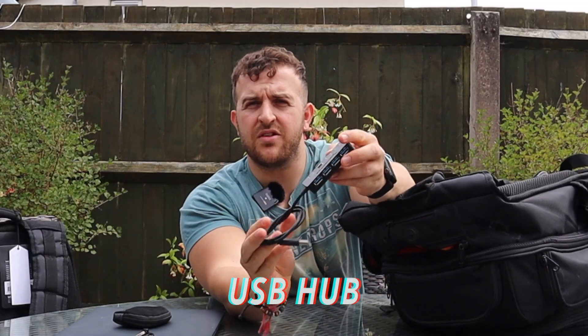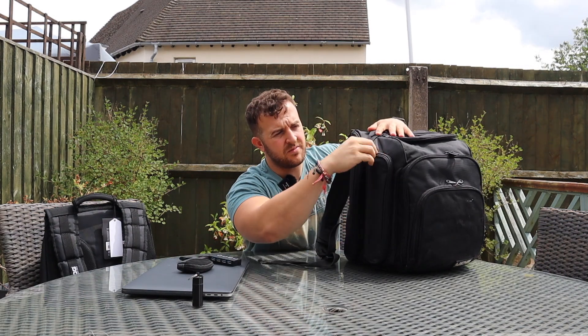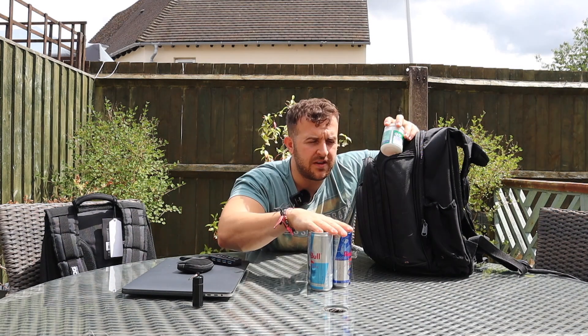Also in this compartment I have a USB hub, because you can never have too many USB hubs for plugging in hard drives and external devices. Coming to the sides, we have one, two, three cans of Red Bull - I'm not a massive lover of Red Bull, but because I do multiple gigs a day and could be out for 14 to 16 hours, I keep these purely as a backup. And I have a pack of chewing gum, because you do not want bad breath when people come over asking for song requests.